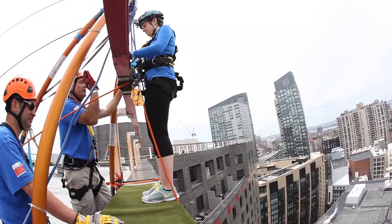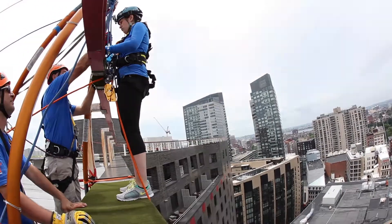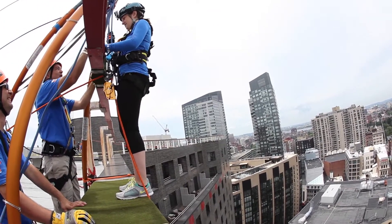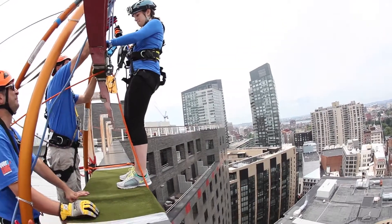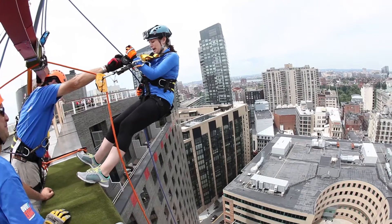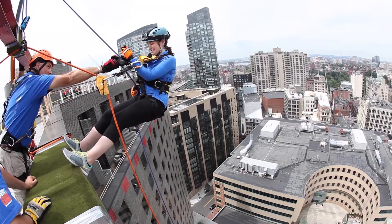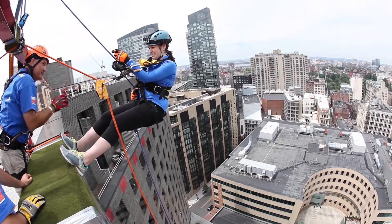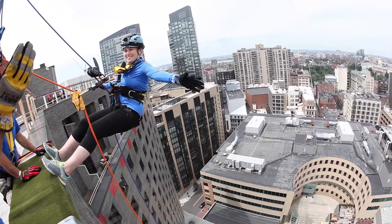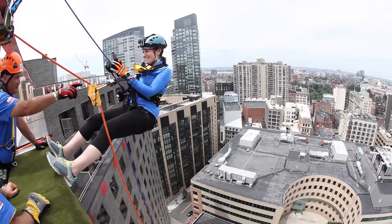So we're going to load the system. By loading the system, we're going to put all your weight as far as you can and push back. You can let go of this. Hold on here. It's not going to go anywhere until this loads. Put your other hand up there. I'm going to have you show your rear end is in line with your heels on the building. Just let go of everything. You're not going to go anywhere. Perfect.